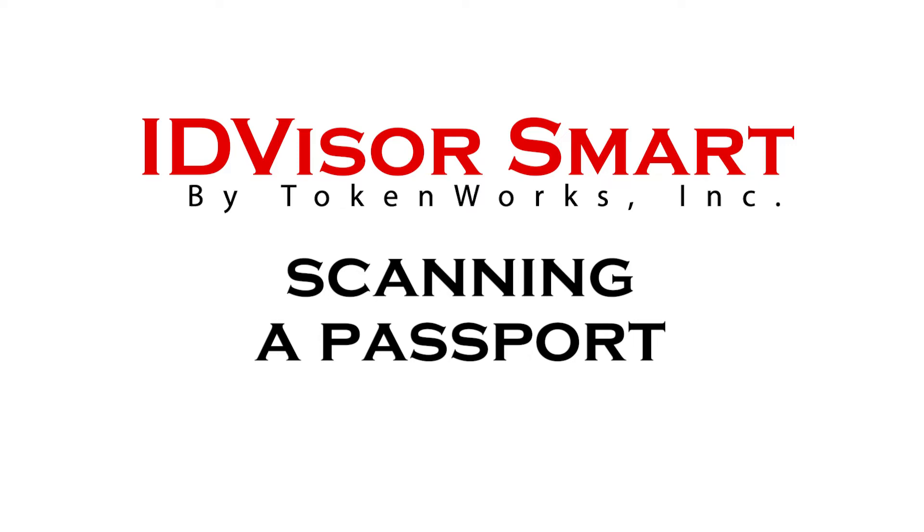This is a tutorial on how to scan passports with the IDVisor Smart V2 or the IDVisor Smart Plus.